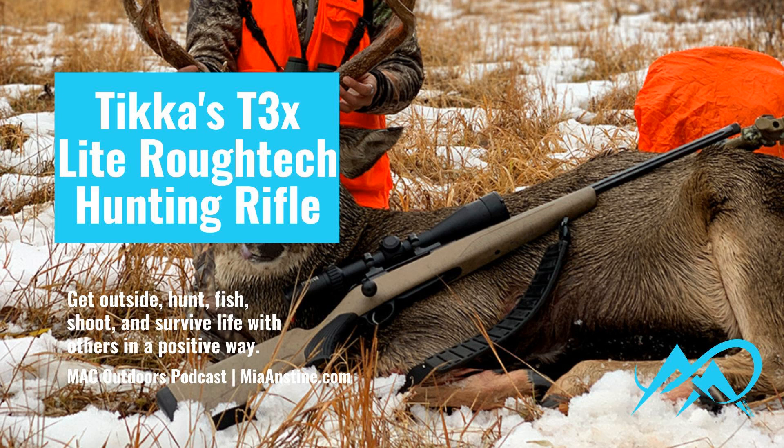If you're ever at a gun store and want to try it out, just cycle that bolt and get a feel for it. Tikka achieves its lightweight not only through the synthetic stock, but also with a fluted bolt and fluted barrel, which reduces the overall weight. The rifle weighs in at just under 6.5 pounds and has an overall length of 42.5 inches. It is wonderful to handle in the field.